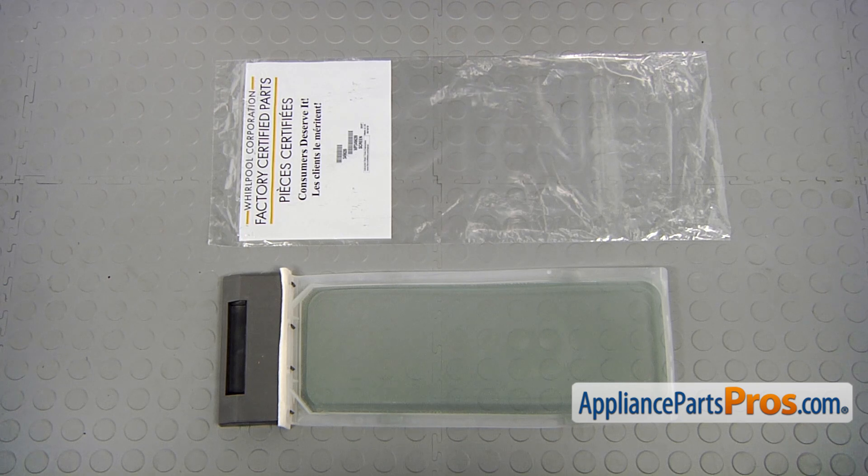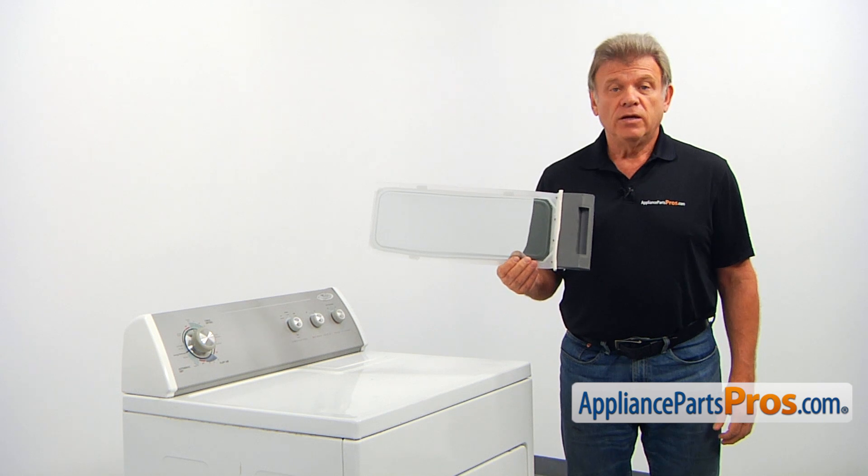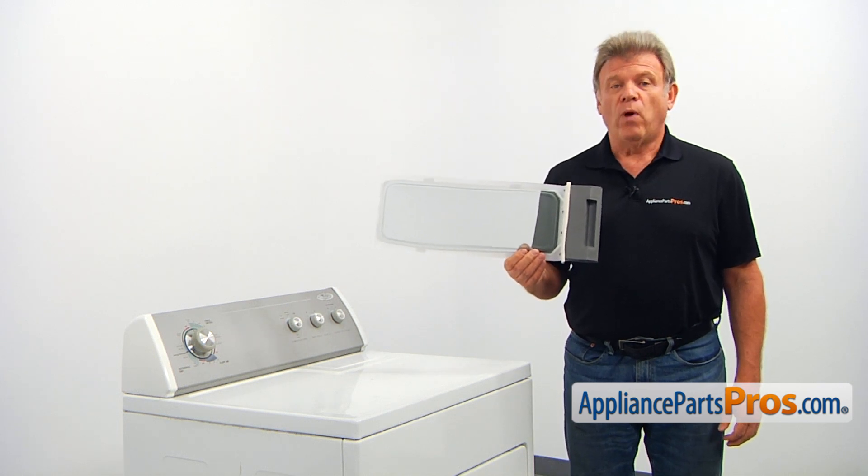When you open up the package, you're going to get a new lint screen. The lint screen is filtering the air that is pulled through the dryer while it's running.